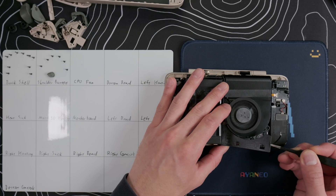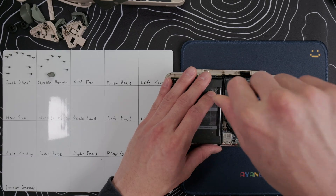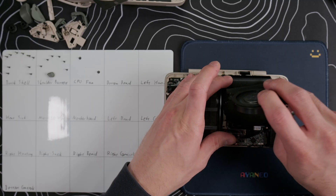Remove this big sticker under the fan and set it aside. Disconnect the fan cable and take out the two screws on the fan, and we can flip it up and pull it off with the tape.